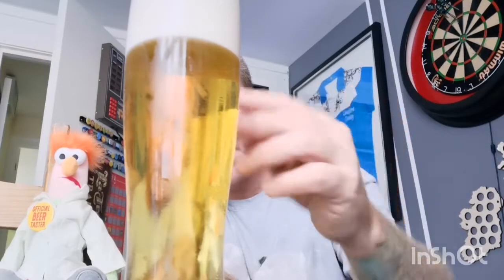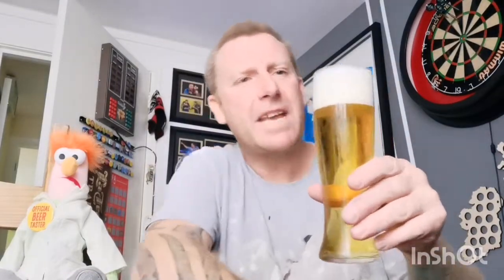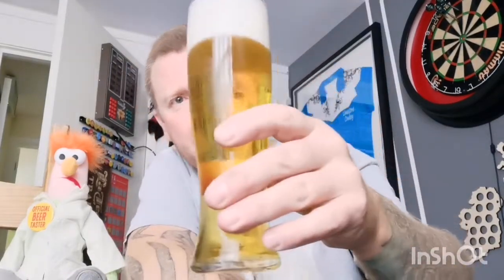It's straw in colour, so definitely not the dark sort of thing I was expecting. Plenty of carbonation rising up the glass and there was probably a two-and-a-half to three finger white head - compact, creamy head on there. I'm just assuming from what I've heard it's going to be an Oktoberfest style beer.